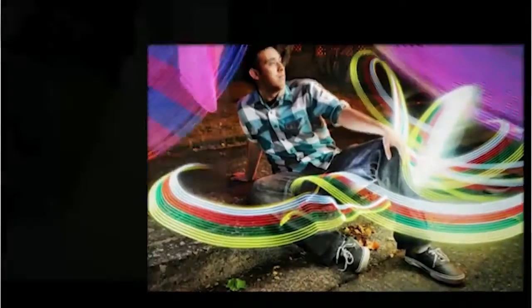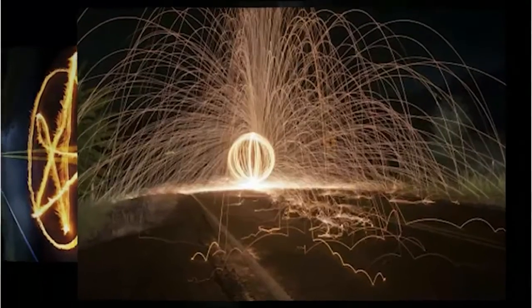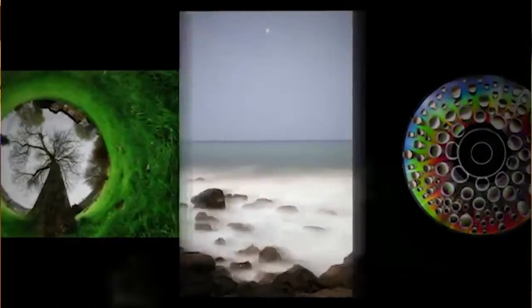Hey, it's Evan. I just want to let you know that if you have a DSLR of any kind, you can start taking pictures just like the ones that you're seeing on this page right now. You do not need an expensive camera to take pictures like this. You just need a basic DSLR, and here's why.